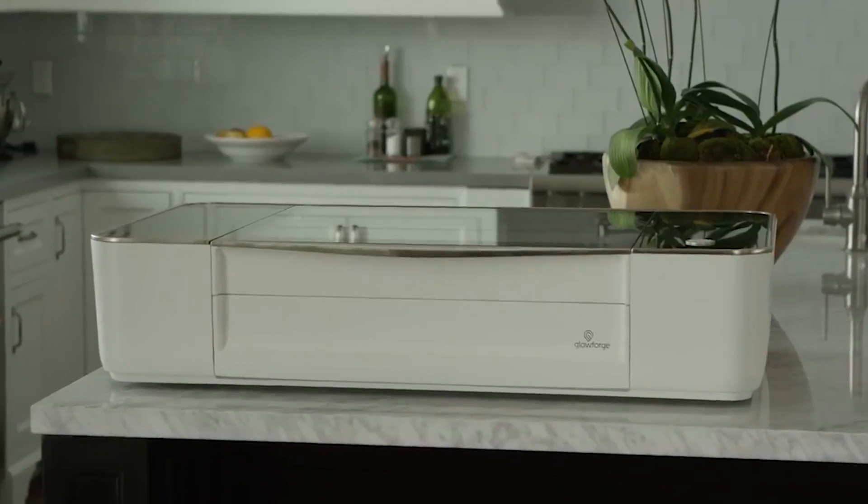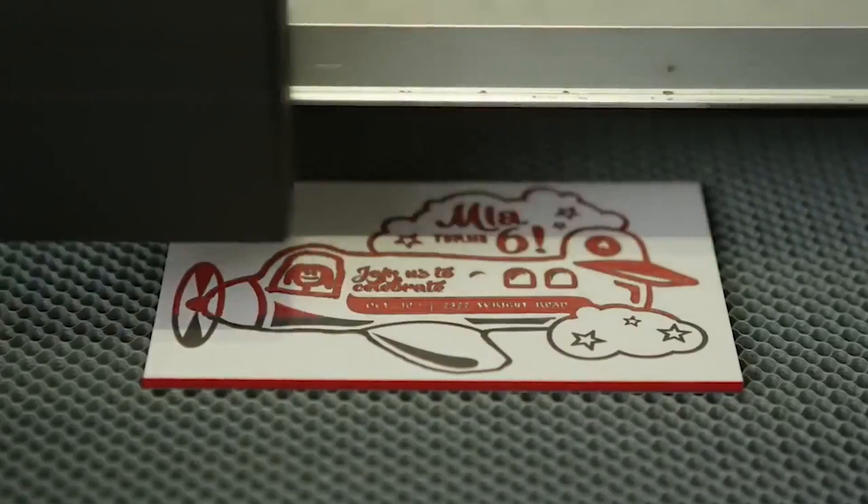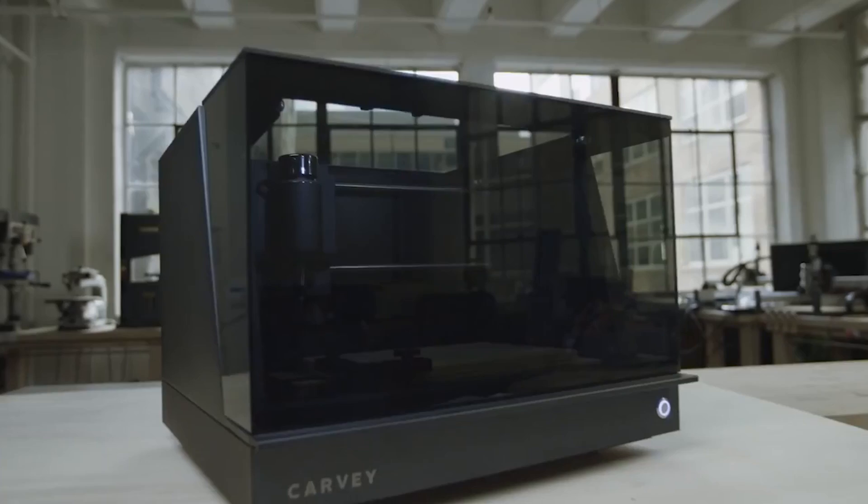At $2,000 it's comparable in price to Glowforge, which uses laser technology to cut and engrave similar materials. Originally funded through Kickstarter, Carvey is now on sale and in the hands of consumers. We invited the Inventables founder to the studio to learn more about the inspiration behind Carvey.